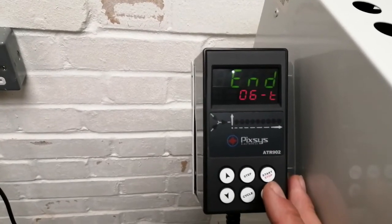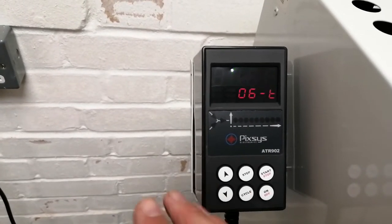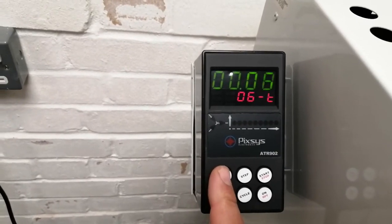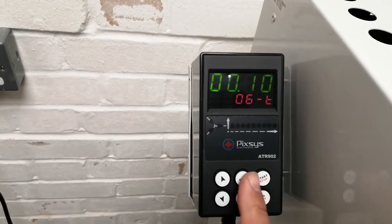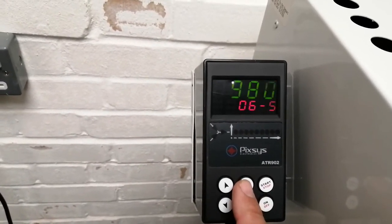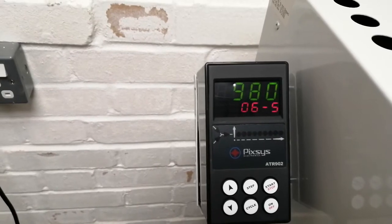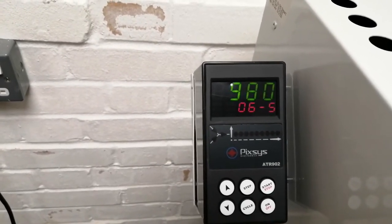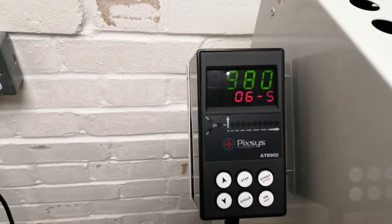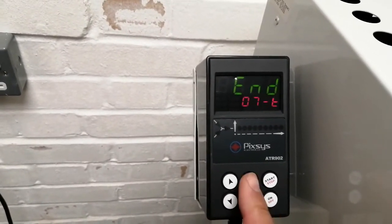Pressing step again will show it's done — that's the end of the firing. But if we wanted to hold at that top temperature, we can put in an amount of time, let's say 10 minutes, then press step and leave the temperature the same as the previous step. So it's going to spend 10 minutes going to 980, and since it's already at 980 it will just hold there. That is the end of the firing.